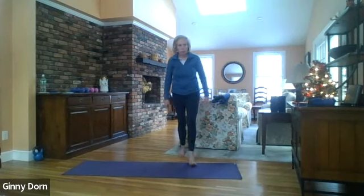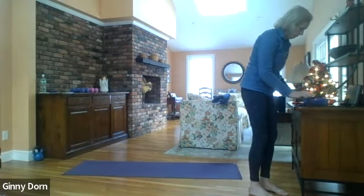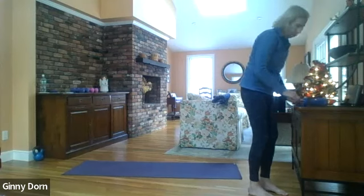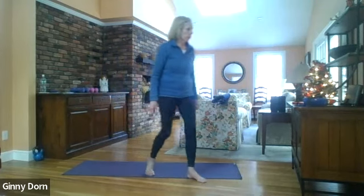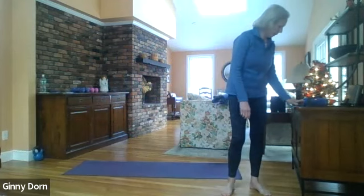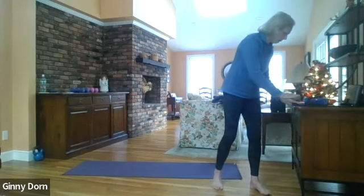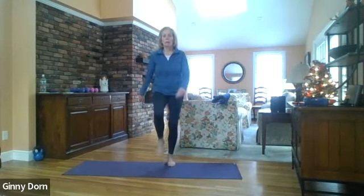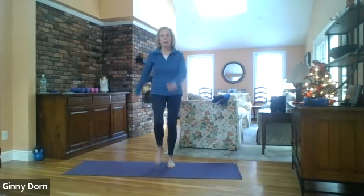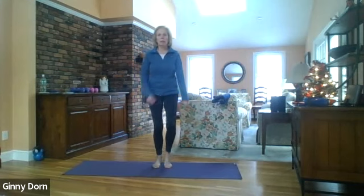As always, make sure that there's nothing around you that you might trip over. Make sure you have some water close by, and we will get ready to go. All right, let's march! Here we go — one, two, three, four, five, six, seven, eight, nine, ten, eleven, twelve.